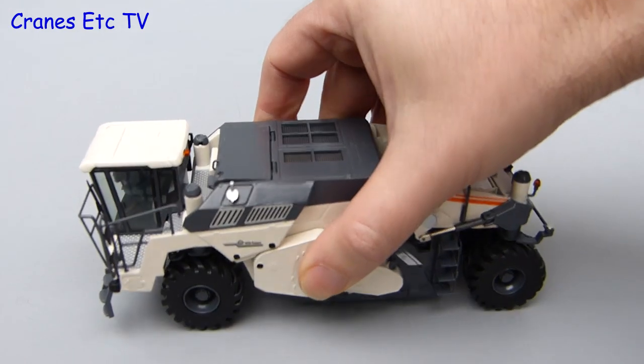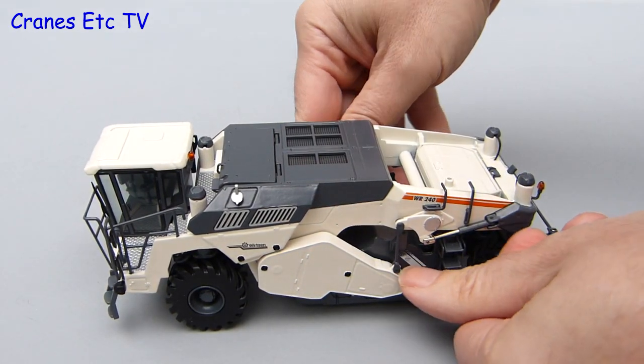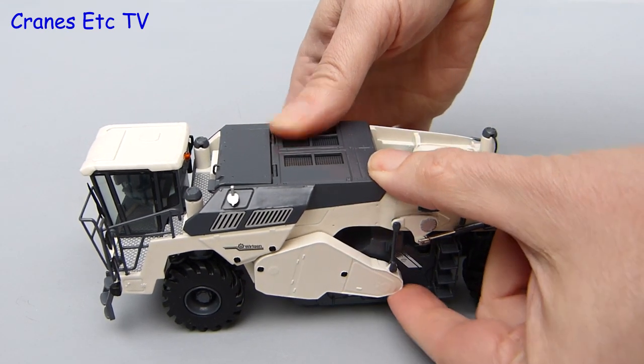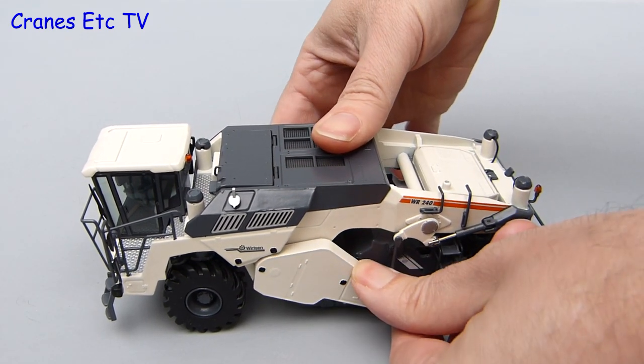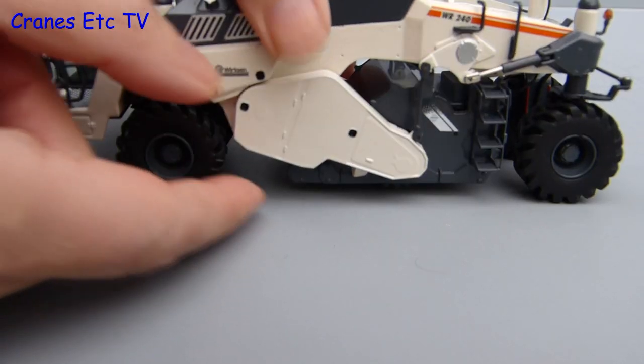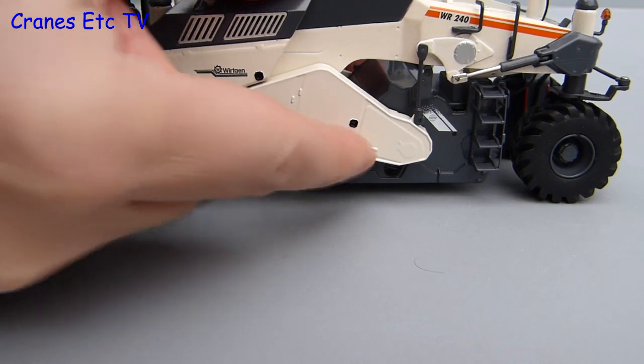The milling drum can only do any damage to your finest polished surface if it's actually scraping it, and that action is replicated on the model because you can lower the whole milling drum assembly. It's a well engineered mechanism that replicates the real machine and it's all got just the right amount of stiffness that it will hold any pose that you want to set.